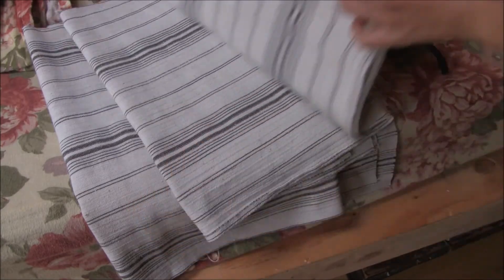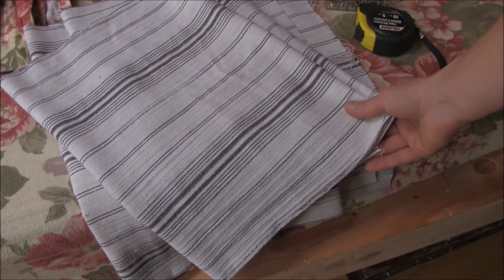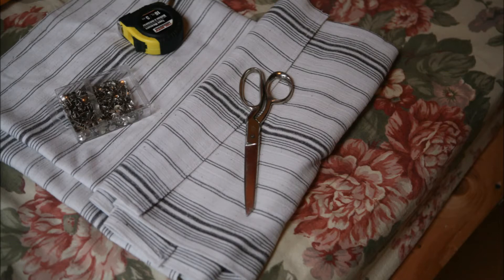The piece of fabric I'm going to be using for the bed skirt is something I already had — a piece of linen that I really like — and it's a very particular size, so I'm going to try and make it work for this project. The things that are going to be the handiest for you are: number one, the fabric you're going to be using; number two, your tape measure; and number three, thumbtacks.